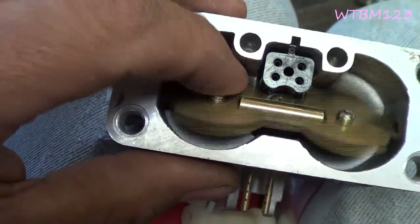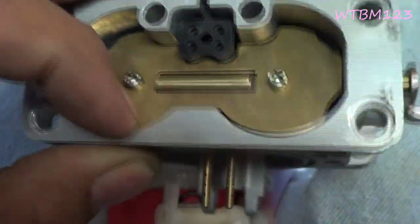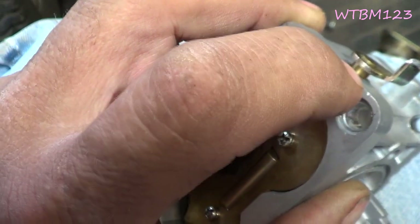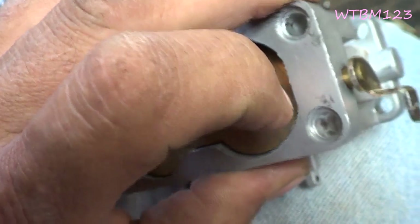When I put these screws back in, I usually put a dab of Loctite on them. One thing I don't have yet, but there's a little foam filter that goes around this shaft — that's a good thing to put back to keep the dust out.